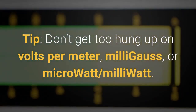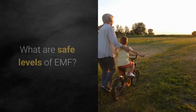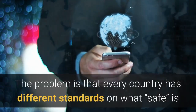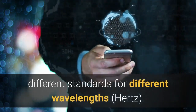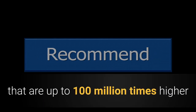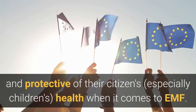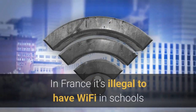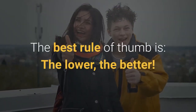Here's a tip: don't get too hung up on volts per meter, milligauss, or microwatt/milliwatt. You only need to know what unit your meter shows and what the safe levels are. Many meters will sound an alarm when you're outside of safe levels, but you really need to decide for yourself what safe levels are. The problem is that every country has different standards — currently the United States FCC regulations allow safe levels up to 100 million times higher than what the Austrian Medical Association recommends. In general, Europe is more cautious and protective of their citizens, especially children's health. In France, it's illegal to have Wi-Fi in schools or daycare where children under the age of 6 are present. The best rule of thumb is: the lower, the better.